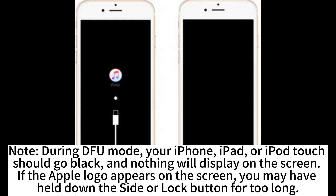Note: During DFU mode, your iPhone, iPad, or iPod touch should go black and nothing will display on the screen. If the Apple logo appears on the screen, you may have held down the side or lock button for too long.